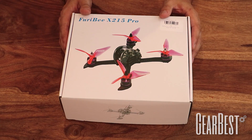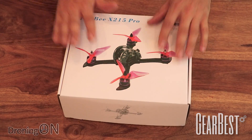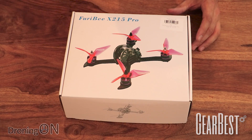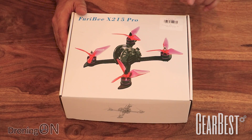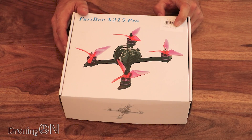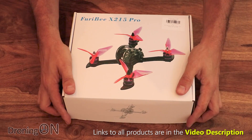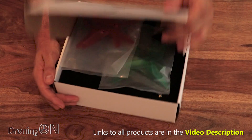In from GearBest is the Fioribee X215 Pro and I've been looking forward to this beautiful looking racing brushless quad. I've got the FR Sky version here and this comes in very cheaply at £110 or about $120. So considering that that's with a receiver, that's really cheap. Let's have a look inside.